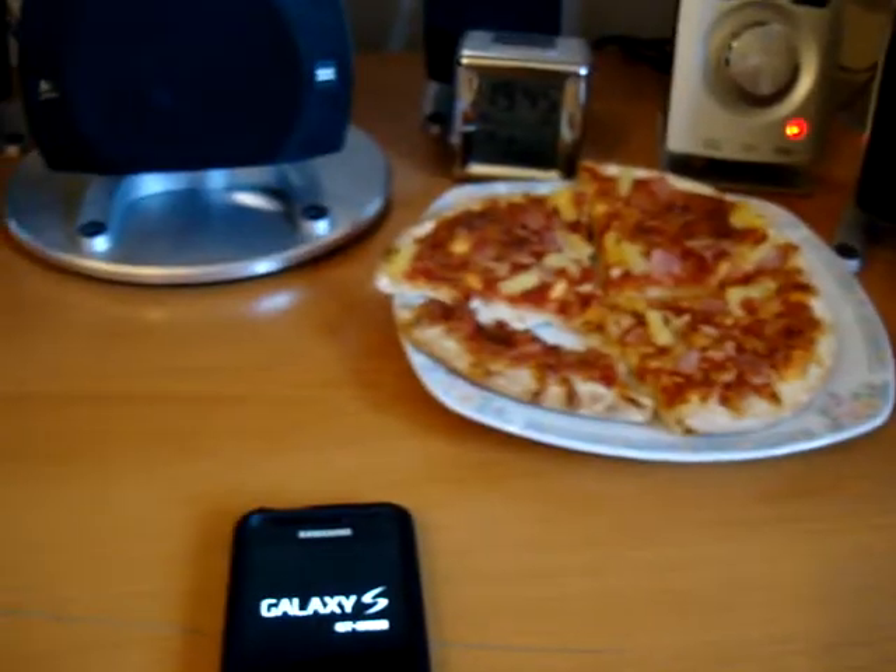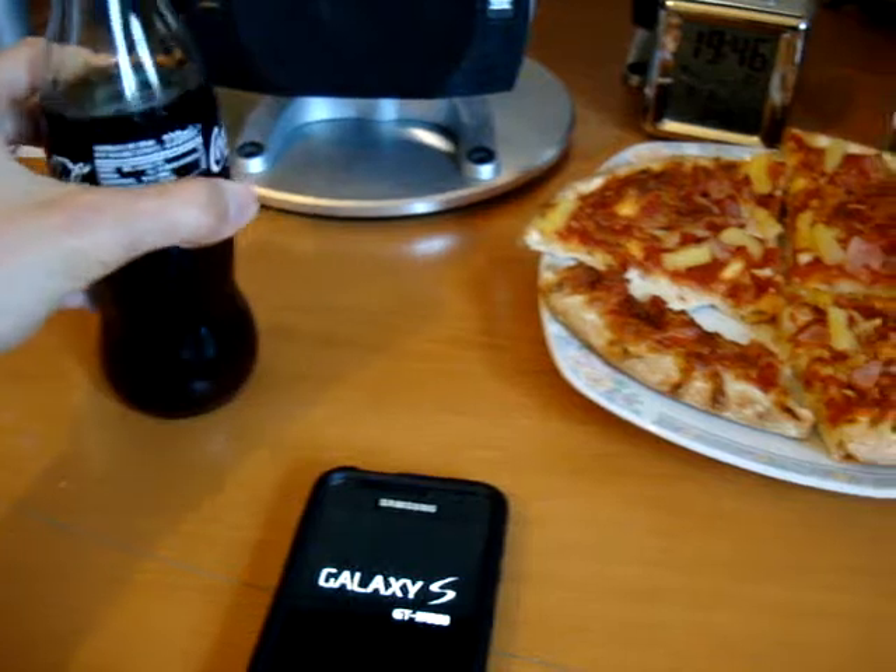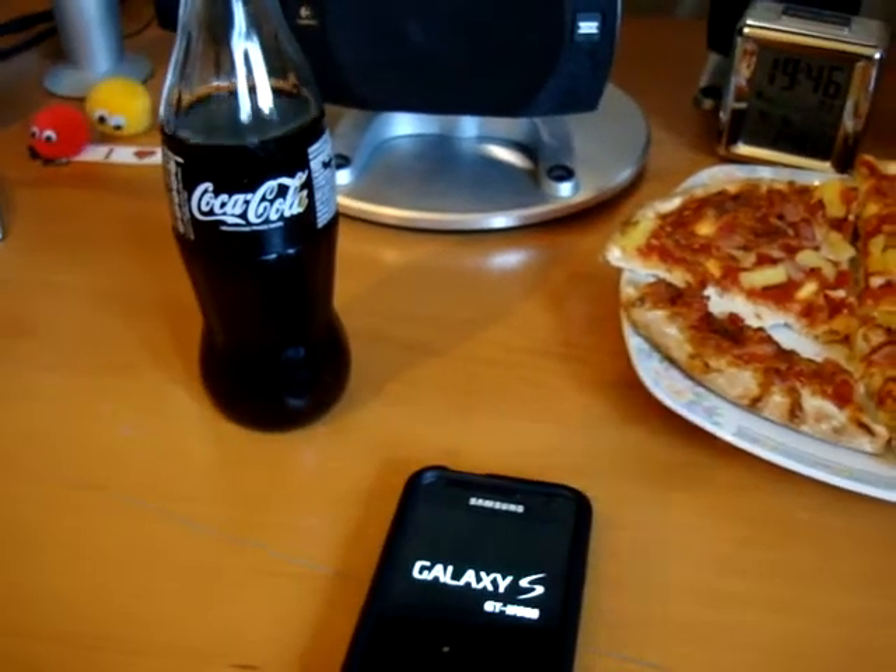Pizza over there, very tasty. But you don't find many of these now — Coca-Cola in a glass bottle.